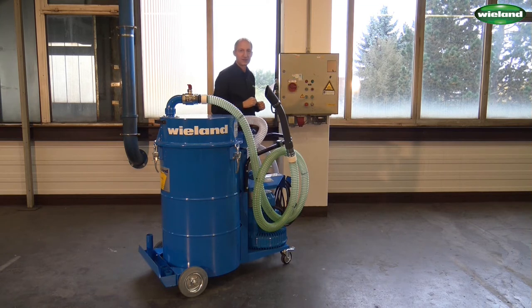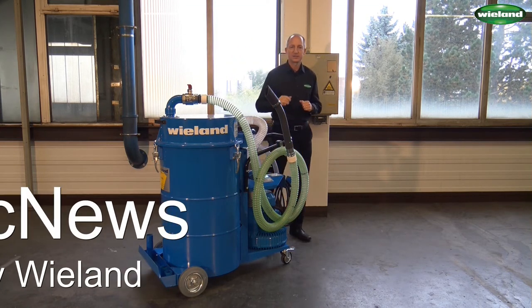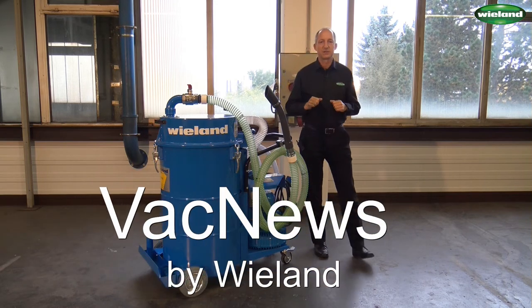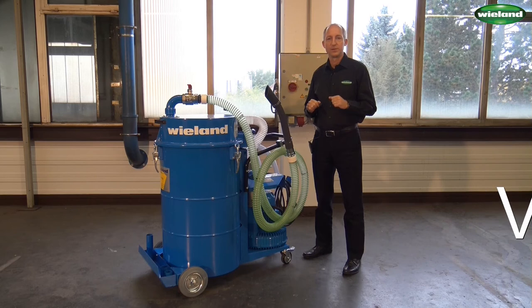Dear friends of industrial vacuum technology, that was an overview of the FS216, a specialized industrial vacuum cleaner from Wieland Lufttechnik for metal, swarf and coolant.